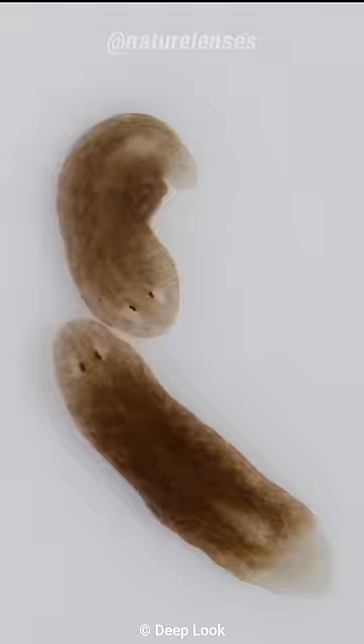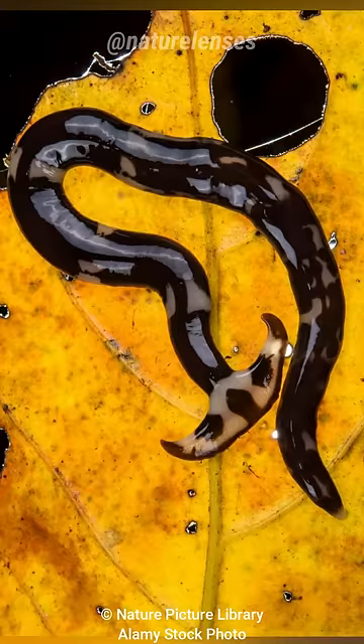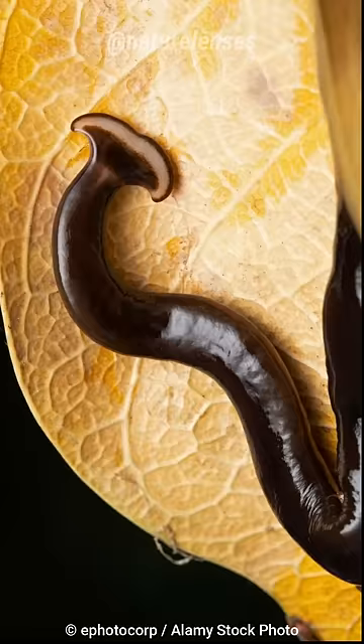Hammerhead worms are essentially immortal. They reproduce via fragmentation, meaning if the worm is cut into pieces, each section can regenerate into a fully developed organism within a few weeks. They usually leave behind a tail tip and stick it into a leaf or other substrate, which then develops into an adult.